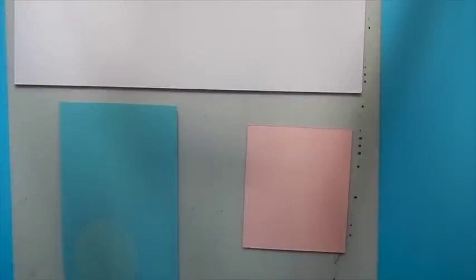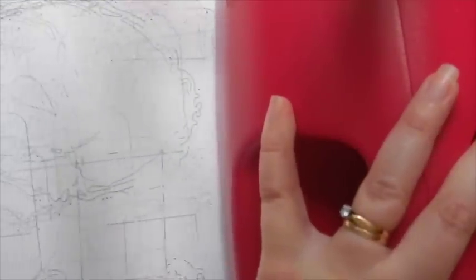We're going to die-cut all of this together using the Grand Caliber machine, so place them on your base plate covered by your cutting plate and run it through your machine. To emboss, remove the cutting plate and replace it with the tan embossing mat and the pink embossing plate and once again run it through your machine.